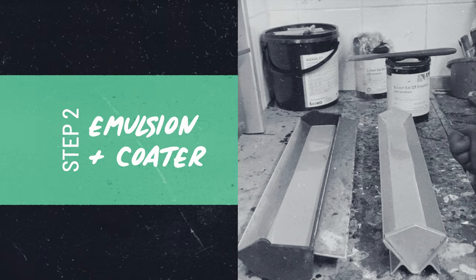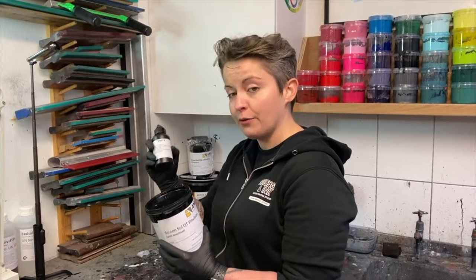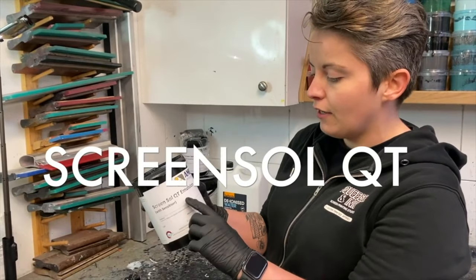This is photosensitive emulsion — a two-part emulsion. It has the diazo mix which is a powder. This one is from the Amex range and it's called Screen Sol Cutie Emulsion.